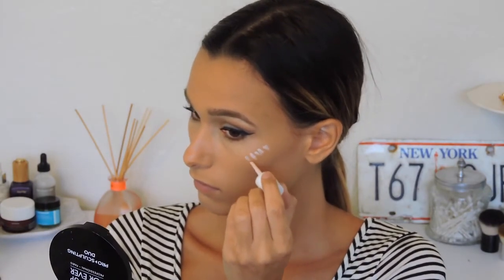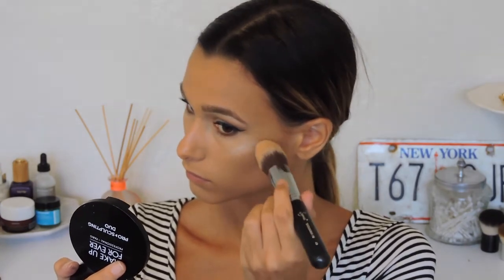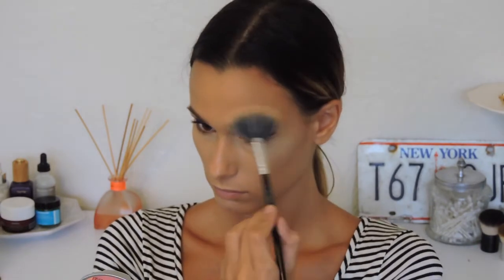To add highlighter, I'm going in with High Beam by Benefit — a liquid highlighter — applying it to my cheekbones and blending it out with my tapered kabuki F86 brush by Sigma. Then I'm going in with my Mary Luminizer highlighter on top of that. You don't have to do both — applying a cream and then a powder on top just helps intensify it a little bit.